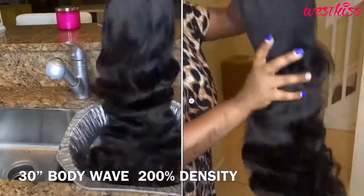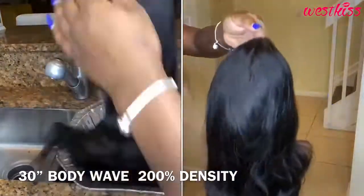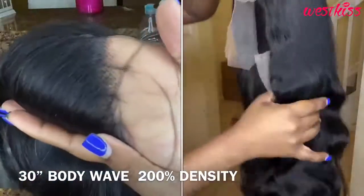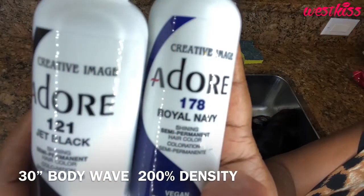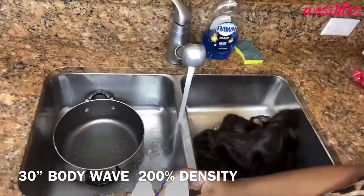Today's hair is provided by West Kiss Hair. They sent over this beautiful and extremely full natural brown 30-inch lace frontal body wave wig, and this wig is bomb.com. The wig was so full, so soft, and because this is the very first video for our coloring series, I'm going to show you how I achieved this jet black color.